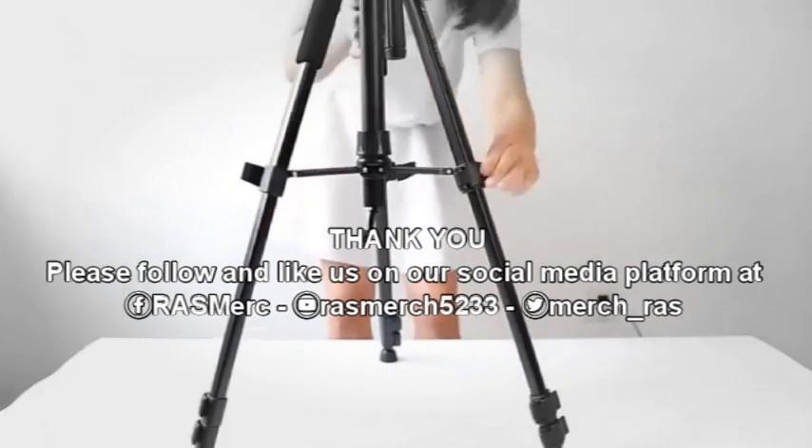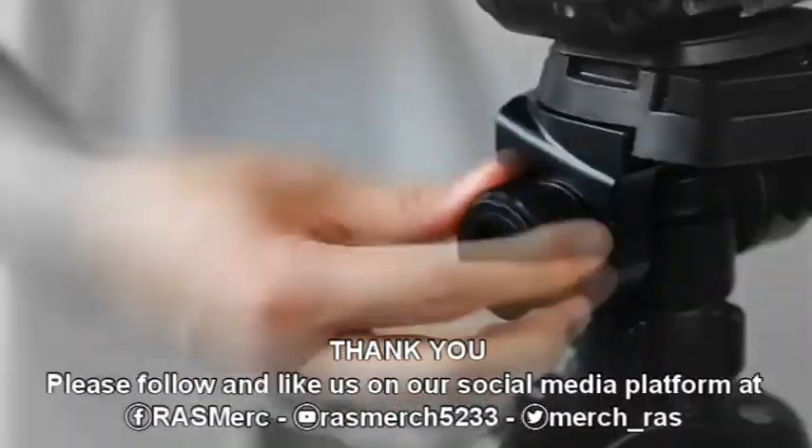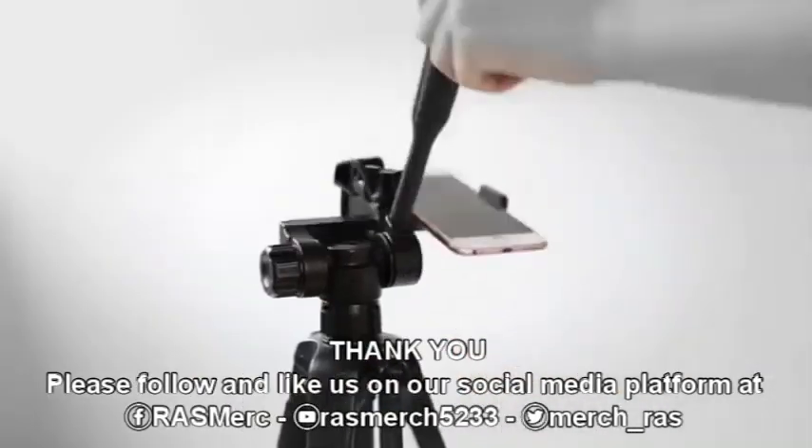Thank you for watching our featured product review. For more details, visit our website at razmerch.com. Please follow and like us on our social media platforms: Facebook, YouTube, and Twitter.